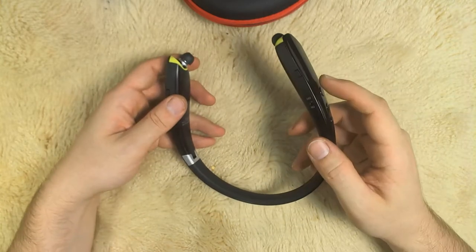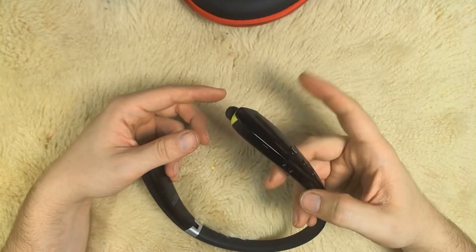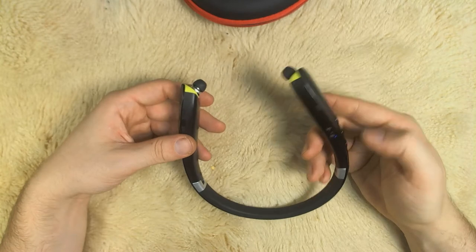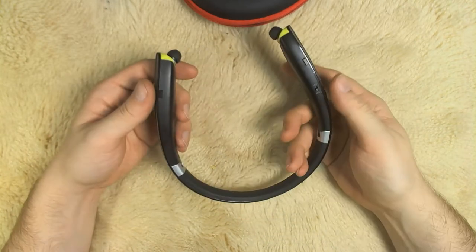I like that the controls are all on the right side here, so you have an on-off switch to turn them on. They do vibrate when you turn them on, but the vibrate function doesn't seem to work for calls or anything — it's pretty much just for the headphones. You do get the media button, pause, play, and then there's the volume plus, minus, and track.